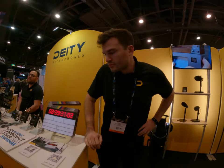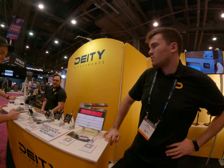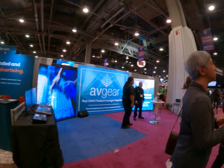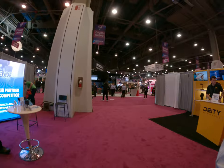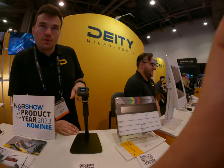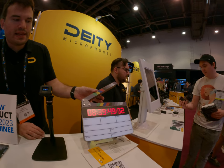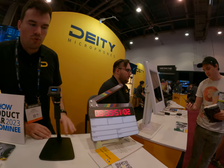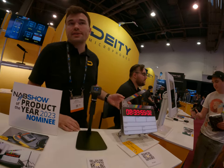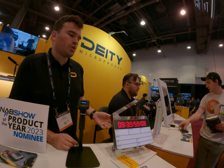This small one is the TC1 timecode generator, and together with the TC1 timecode slate, they form a wireless Bluetooth ecosystem. You can synchronize wirelessly, or if you already have some timecode boxes, you can still hardware jam this unit.